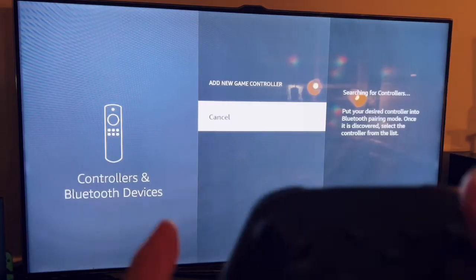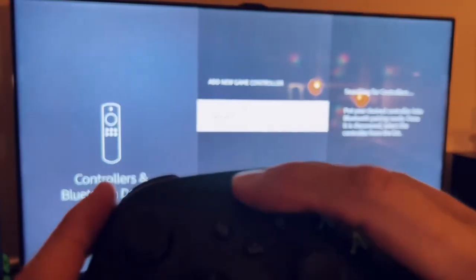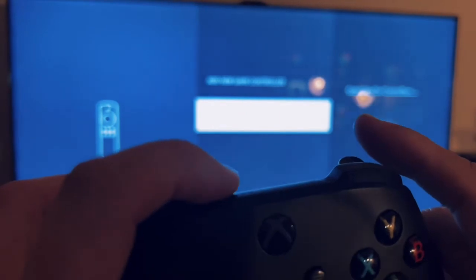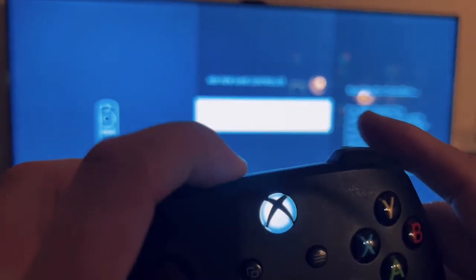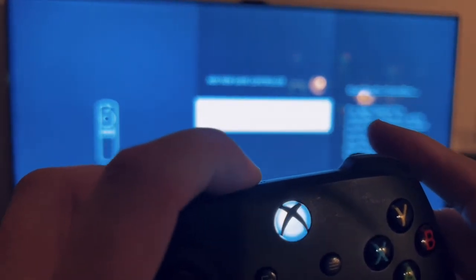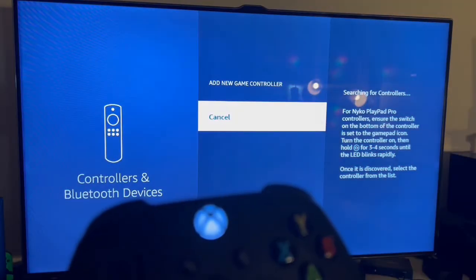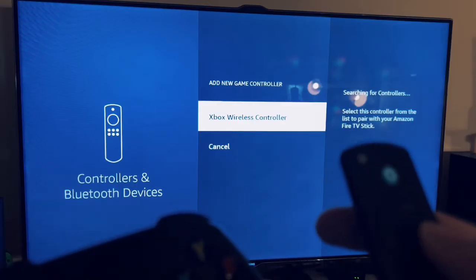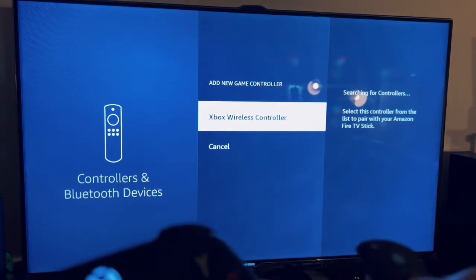Take your Xbox controller and press the button to turn it on, then press the pair button on the Xbox controller until the light flashes quickly, and then you'll see it show up on the screen. Press the button on your Fire Stick remote to select it.